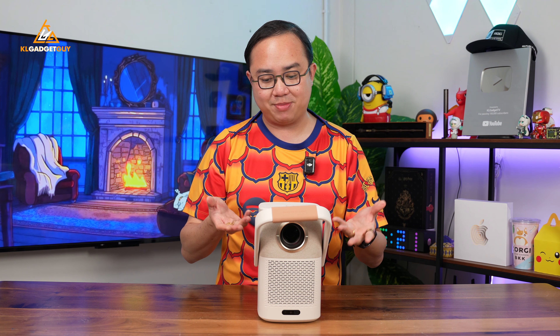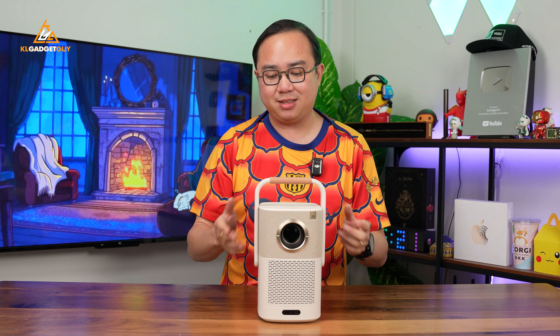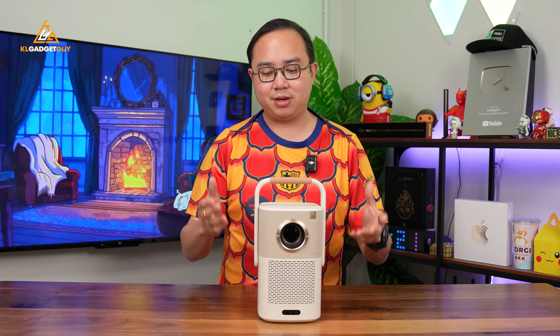This is actually pretty impressive — it's the first time I've seen a portable projector with an RJ45 port for a more stable Ethernet internet connection. Of course, this thing also comes with built-in Wi-Fi and smart projector features, which I'm going to show you later.